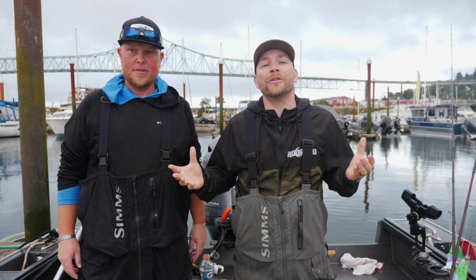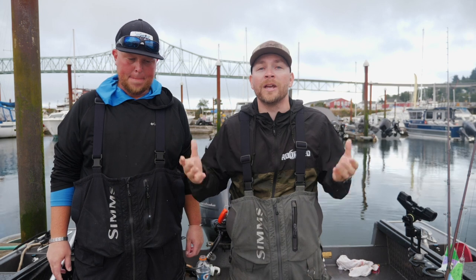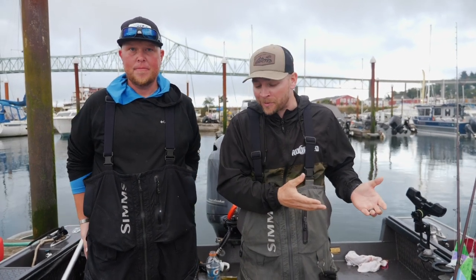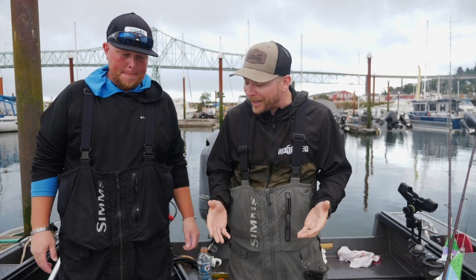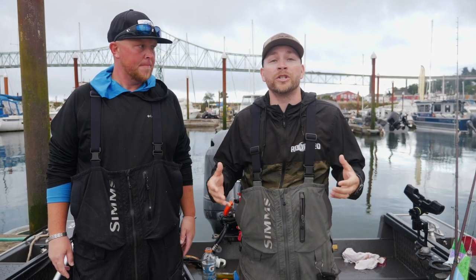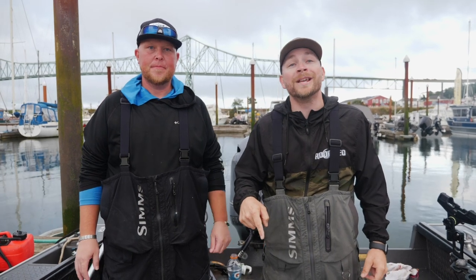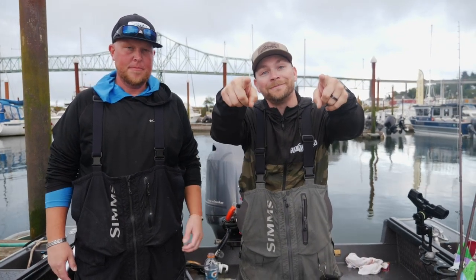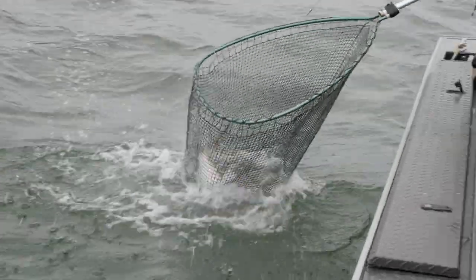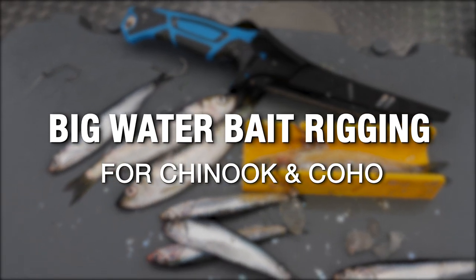Hey, what's up addicts, thanks so much for tuning into another Addicted Fishing tutorial. If you're brand new to our channel, you'll find how-to's, fishing entertainment, and all sorts of inspiring videos, so if you love fishing be sure to tap that subscribe button. Today we're going to be talking about different ways to rig your bait here in Astoria and other fisheries where you're fishing chinook and coho salmon. We've got Nick Popoff from Peel the Real Guide Service.